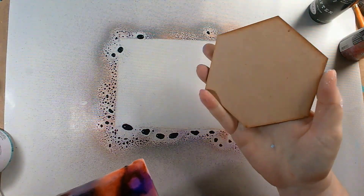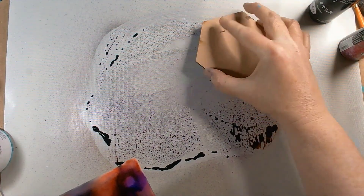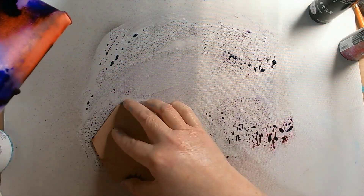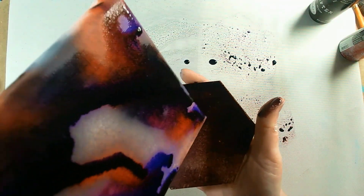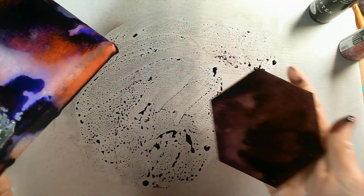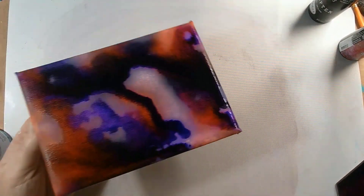I'm now going to use this as my mop-up. This is an MDF piece - I'm just putting it in and seeing what we pick up. Usually I tend to use my art journals, but I've thought, well, why not use a bit of MDF because I'm doing more work on MDF at the moment. Let's get some drips onto there - oh, that's looking fab! I tend to use it as my mop-up as well.